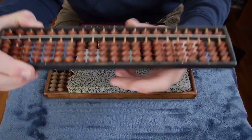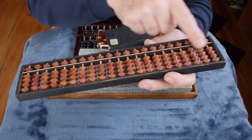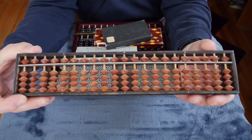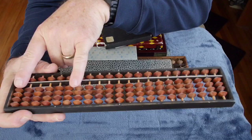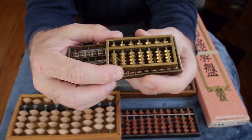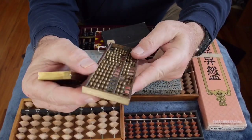This abacus is very much like the one I bought as a kid at the Yamamoto's store. It's almost the same size beads but has many more rows — usually 15, 17, or 19 rows of beads. The reason you have so many rows is not because you're adding and subtracting 19-digit numbers, but because when you're doing multiplication and division, you enter one number here, another number there, and do the product or quotient answer in the middle — so you're really doing three different numbers.